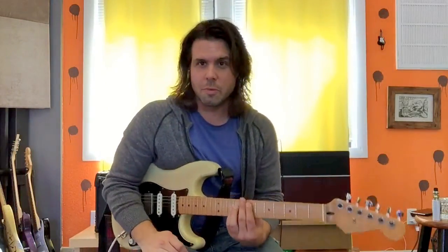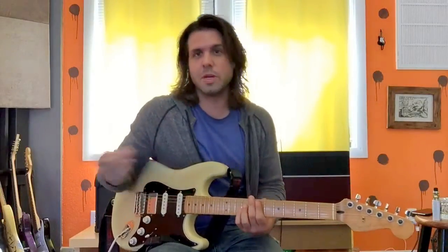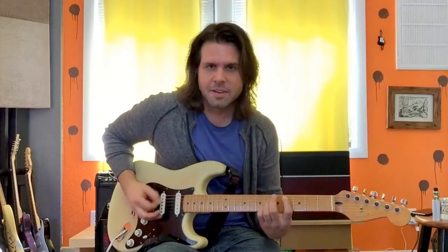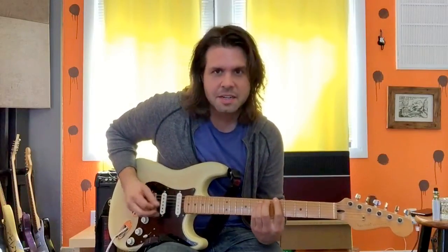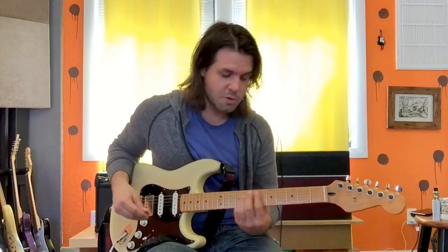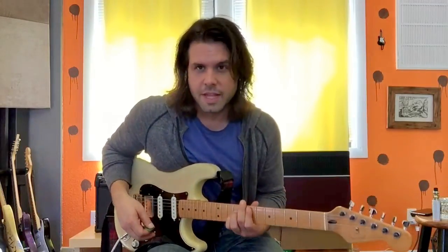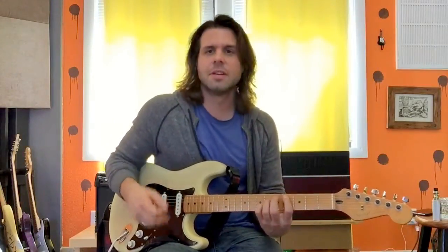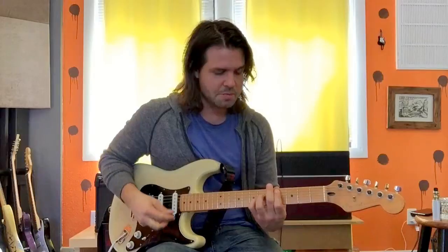And then when they switch into "It's Okay," they move miraculously into the key of E major, which means for you: power chord on the 7th fret of the A string — that's E, the number one chord in the key of E. 2nd fret of the A string — that's B, the number five chord. 4th fret of the A string — that's C sharp, the number six chord. And 5th fret of the E string — that's A, the number four chord.